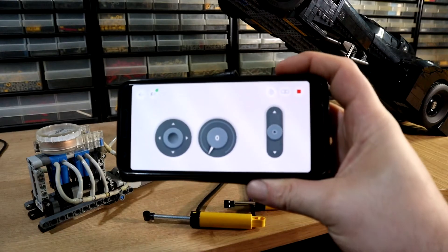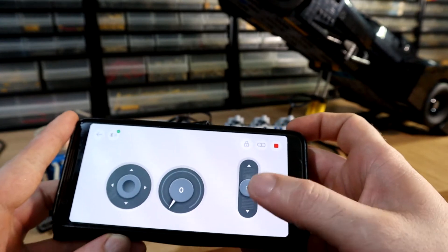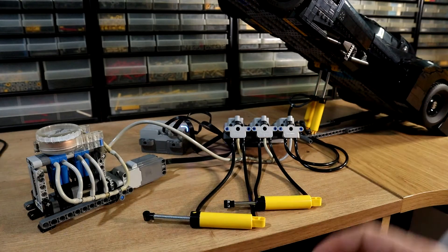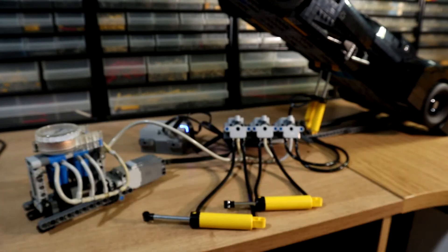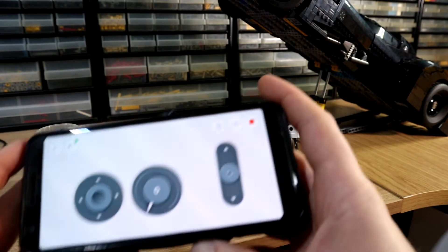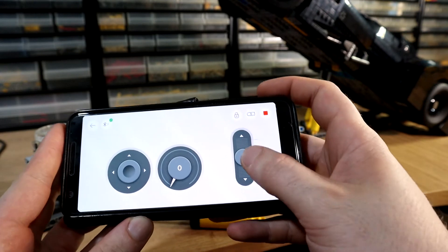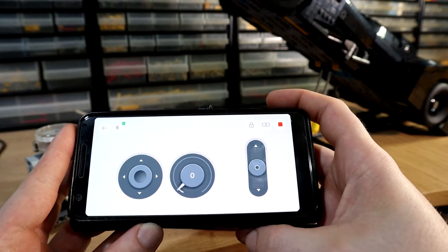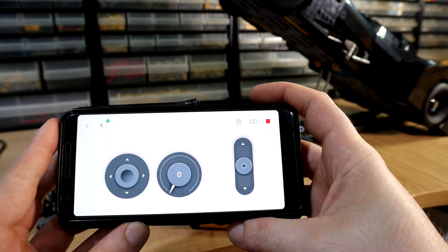This is the control scheme that we'll be using. We have an up and down control that controls this one going up and down here. And we have a multi-directional control that's controlling these two cylinders here. Whenever any of these controls aren't in the zero position, the compressor will run automatically.